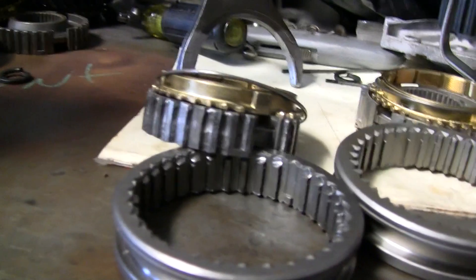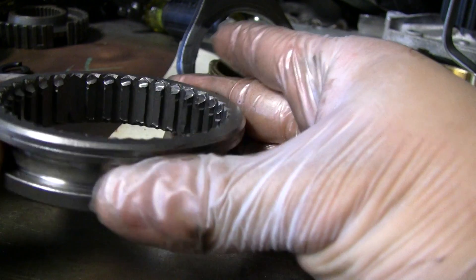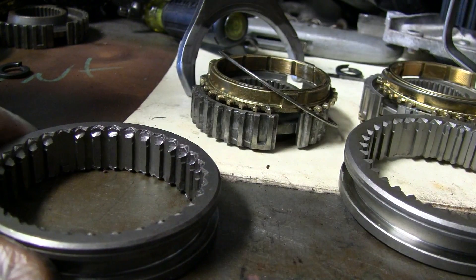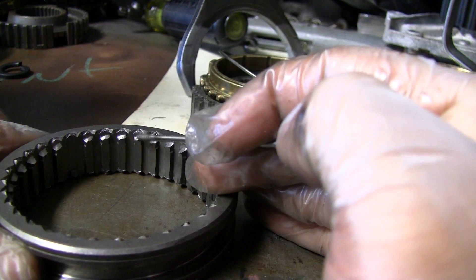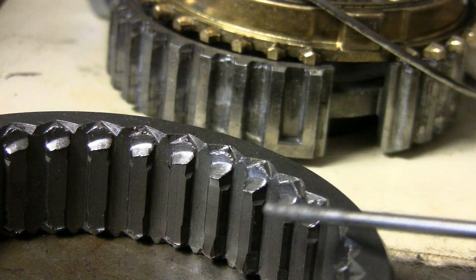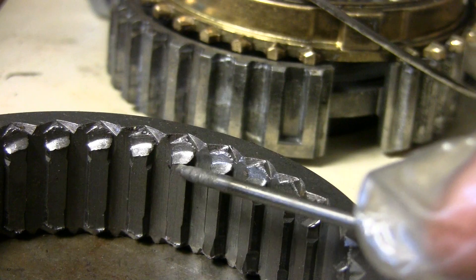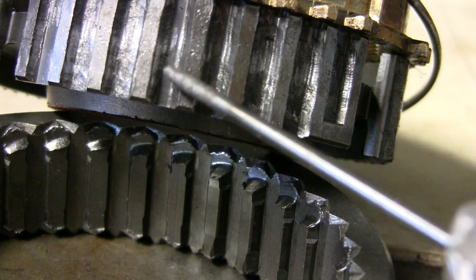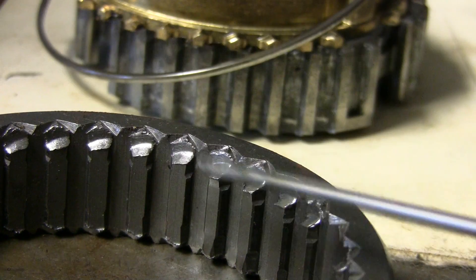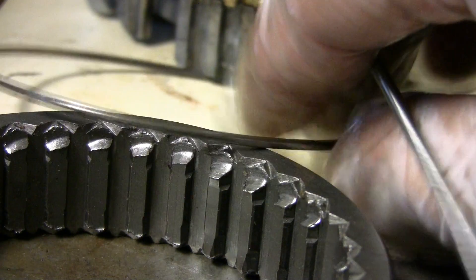I'm going to teach you how to inspect when buying a transmission. For Honda transmissions — other transmissions should be very similar. This is your selector gear; it selects your gears from first, second, third, fourth. This is a bad selector gear. Notice how deep the notches are — it's been grinding gears, getting worse and worse, and it leaves a little burr right here on this edge. That burr starts to eat away at the selector hub.